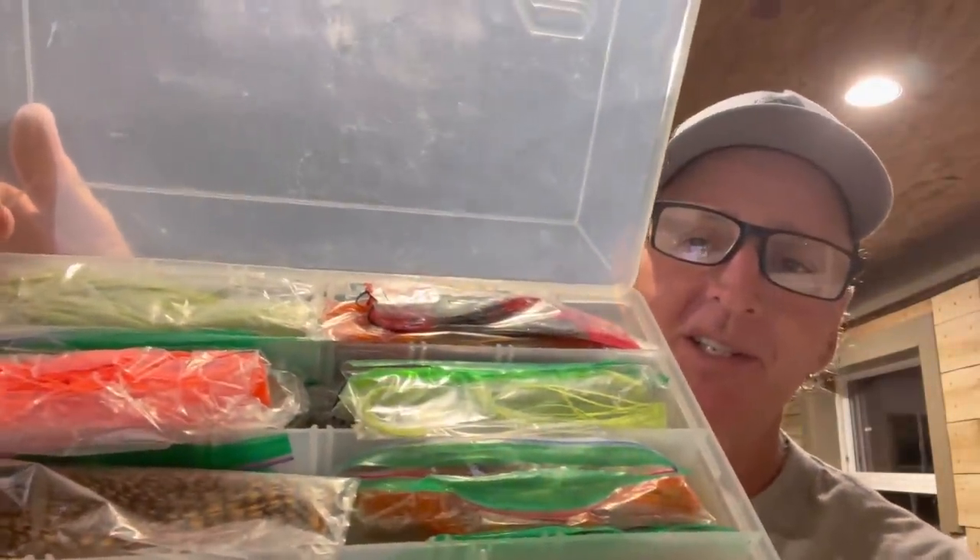One of the biggest things you can do to help your fishing is learn to tie skirts. I use all different types of dyes and think about different colors. This is my skirt-tying tool — one of my most valuable items. And this is my skirt box — packed with every different color you could possibly want, probably 50 different skirt colors in there. Tying your own skirts is going to be a big deal.